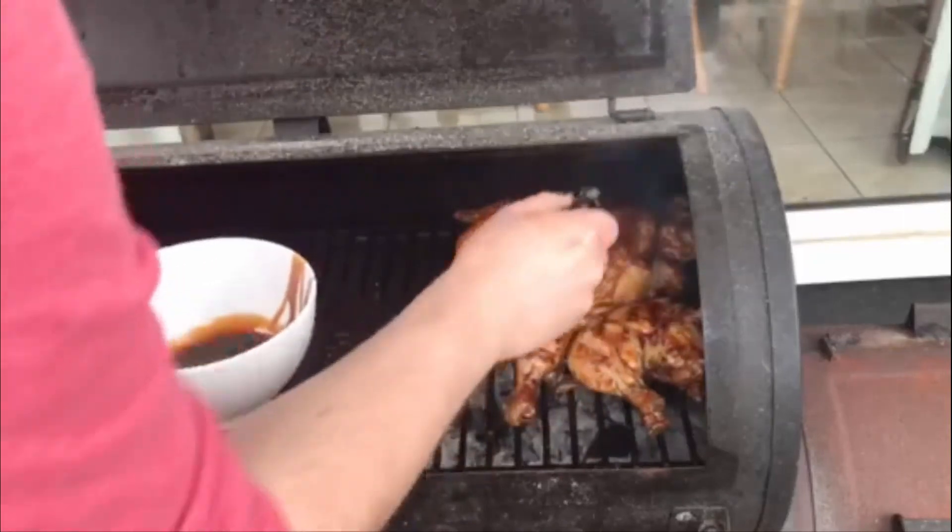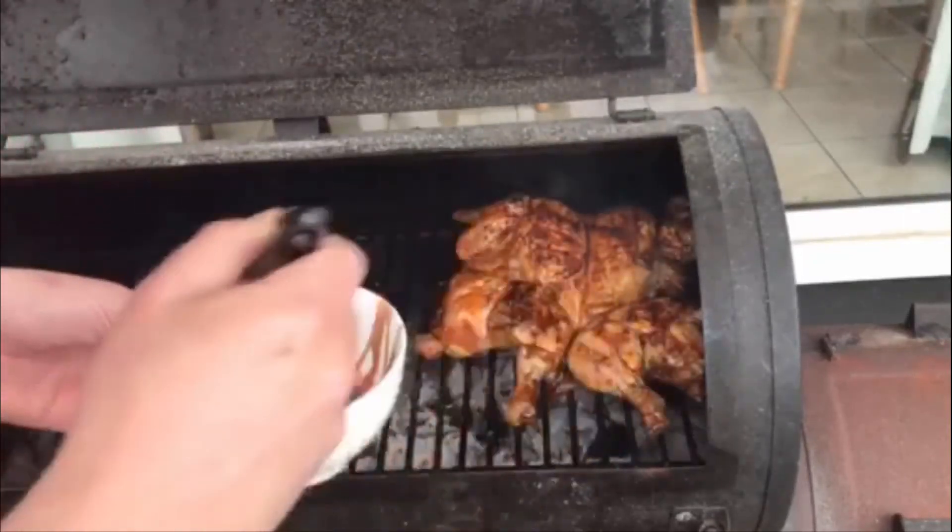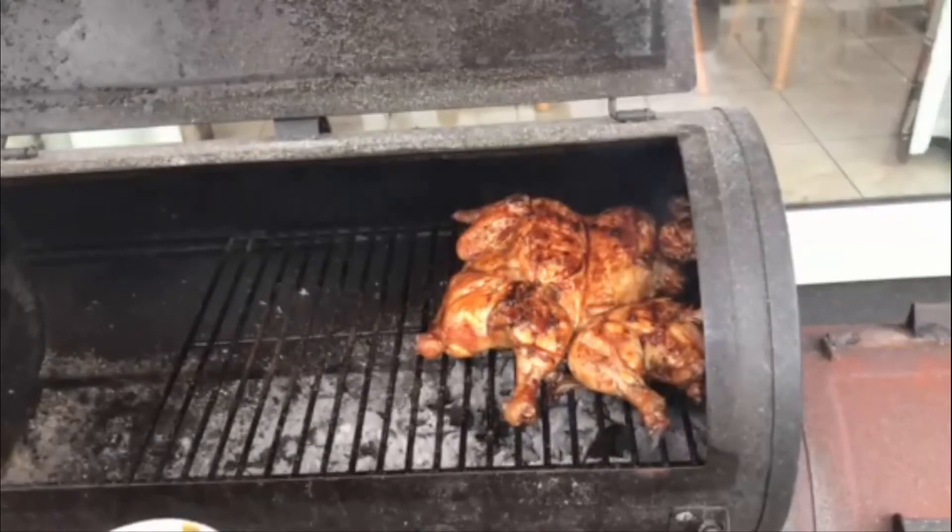I don't want to put too much sauce on it. Another five minutes and the bird will be finished.